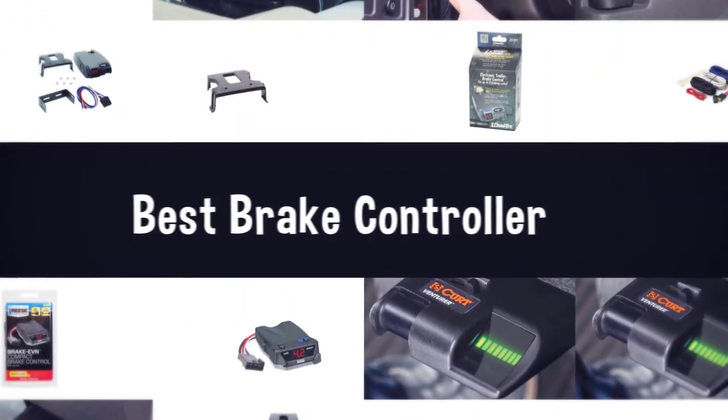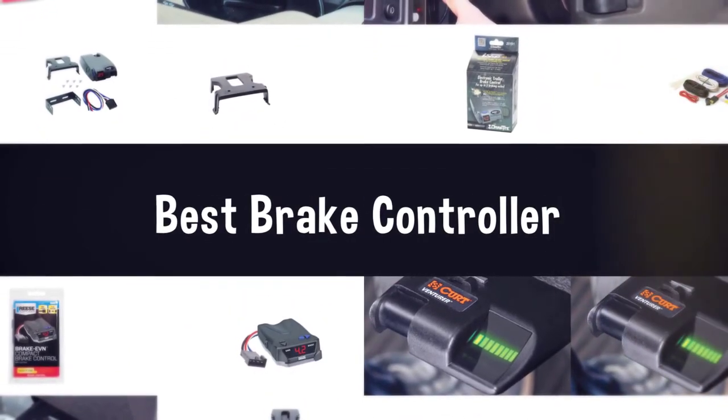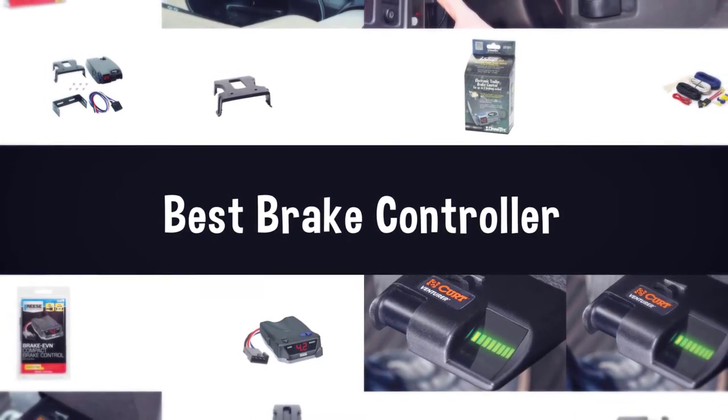If you are looking for the best brake controller, here is a collection you have got to see. Let's get started.